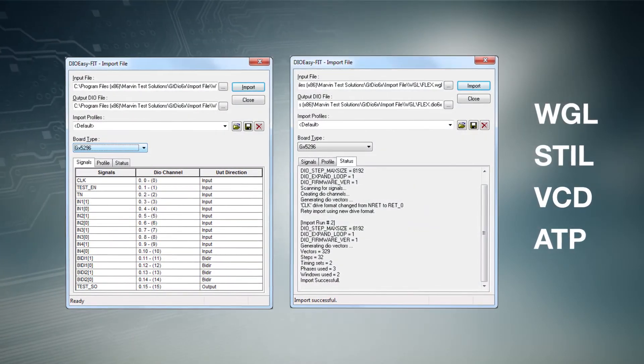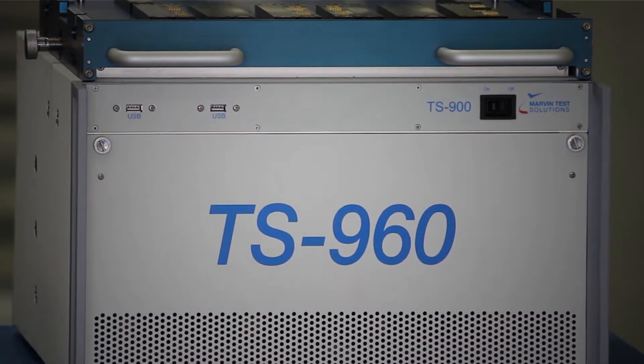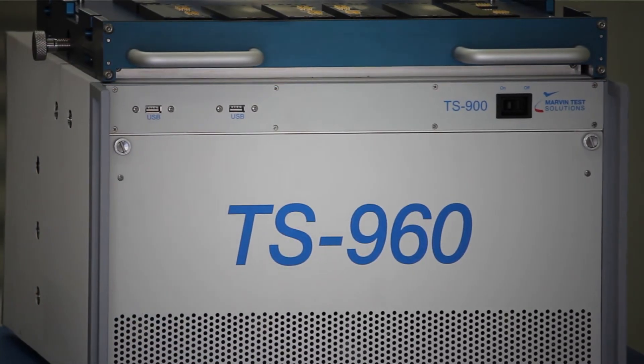And vector file conversion for popular formats, including WGL, Style, and VCD. The TS900 series is an integrated solution with big iron ATE capability in a compact footprint.